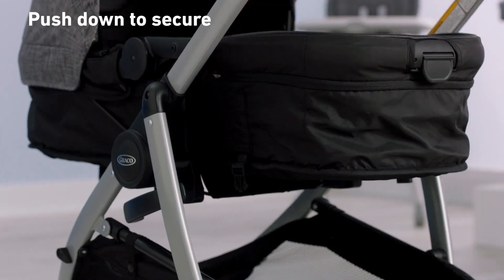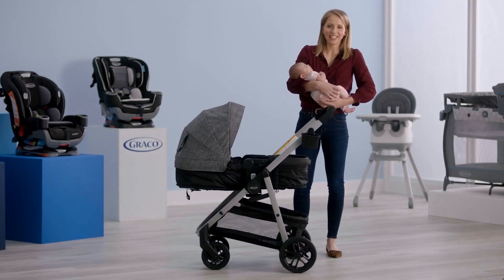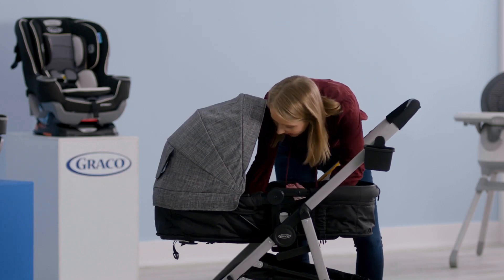Make sure the seat's secure, and then you're ready to roll. This is my favorite mode for the little ones. It gives them space to stretch out, especially on walks around the neighborhood.